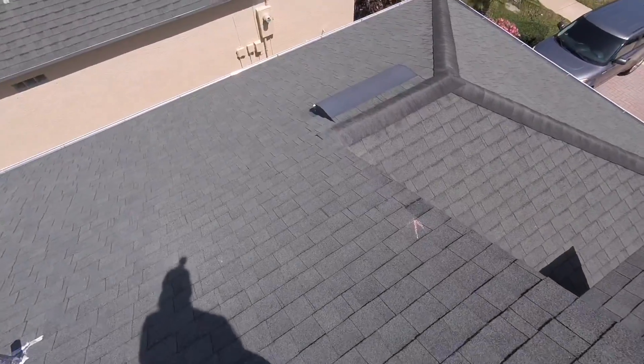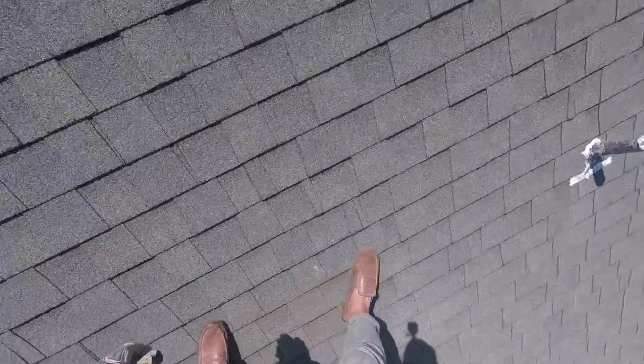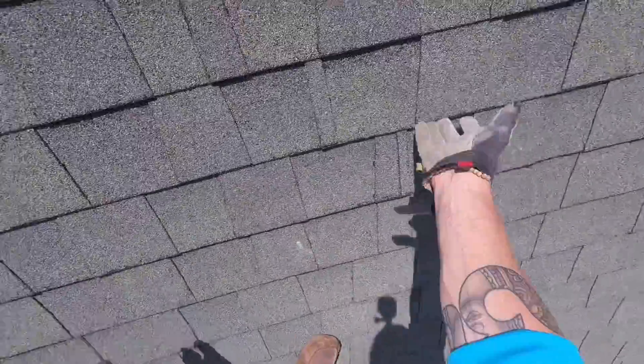We do already have a few missing shingles on this side, like right here. You can pretty much spot lift-up almost anywhere.